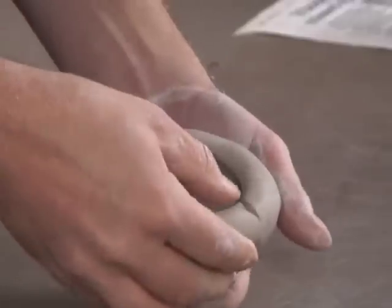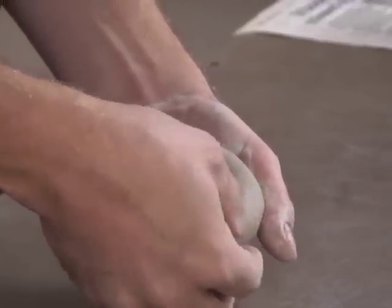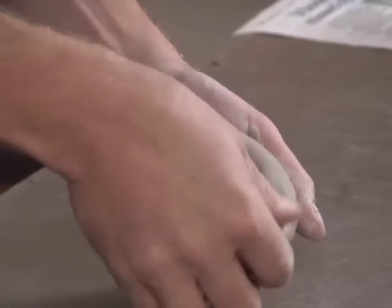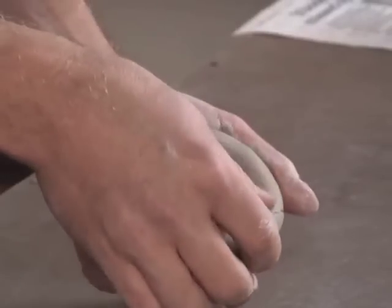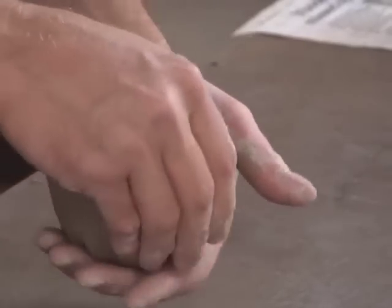If the clay starts to split apart, it likes to be healed by going across a crack like that. You can see how I can smooth over cracks like that, and it's better to catch those early on.